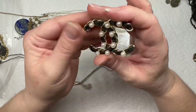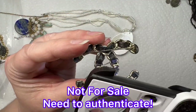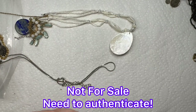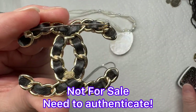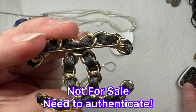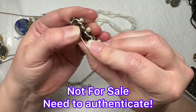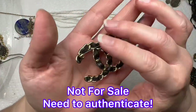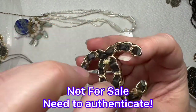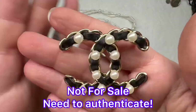We have a — look at that — Chanel. And it is stamped. It's stamped Chanel, it has the double C's. Made in France. That would be cool if it's real. Look at the closure on it — I'll have to look into that. That would be amazing if it's real. I'll have to work on that pin and see if I can get it out. But that is cool.